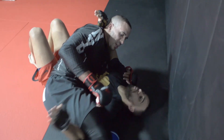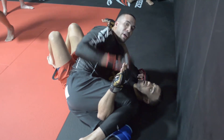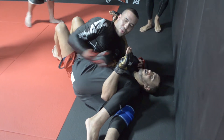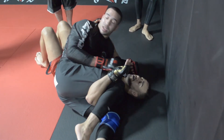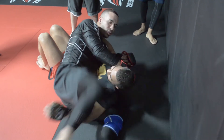We can also start to scissor our legs - this is a big one. Look how I kick my right knee back. If I scissor, watch what happens to his head. As he does this, you can use that to run into shots or step over his head - catch and step.